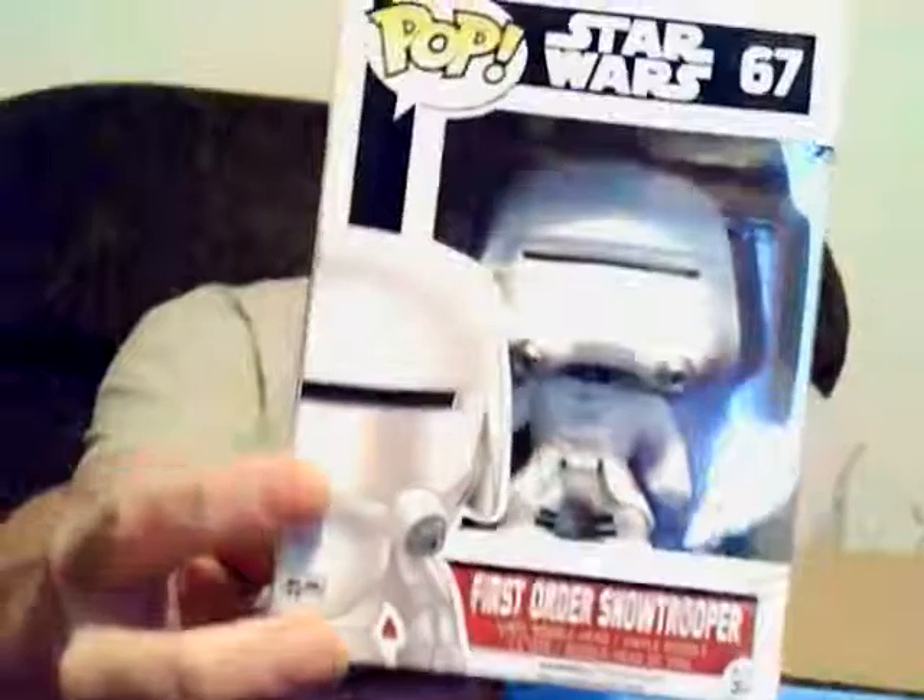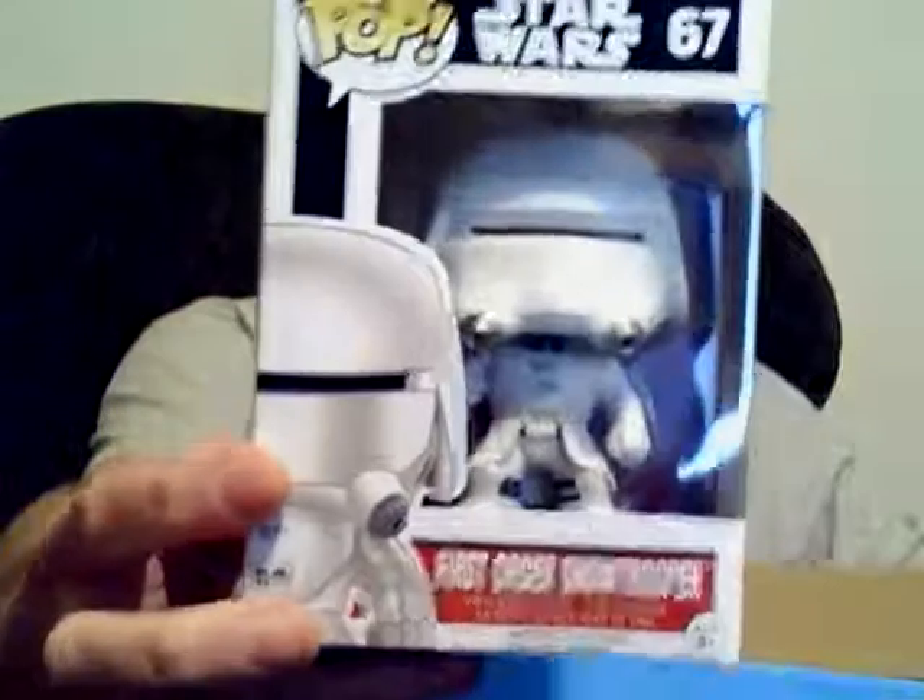We've got the First Order Snow Trooper, which is number 67. That's a regular thing on the back here of the Star Wars editions. I don't have that one yet, but that's cool.